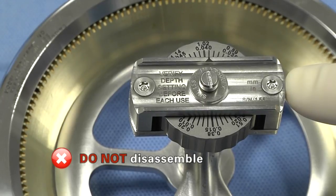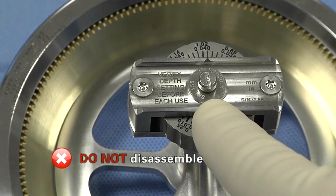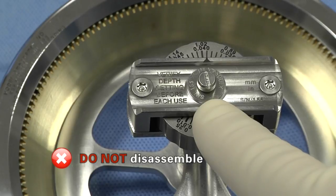Do not disassemble the depth gauge assembly at any time. If done so, factory recalibration would be required.